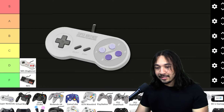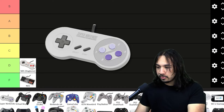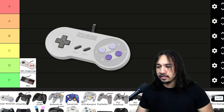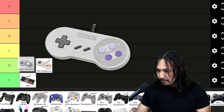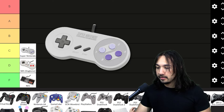Next we have the SNES controller. This is essentially a better version of the dog bone controller for the NES. It's very nostalgic, it feels great to hold, and it has four buttons instead of two on the NES. There's some great games on the SNES and this certainly feels good to play with. I'm going to give it a nice C tier for now — we can move it down later depending on the situation.